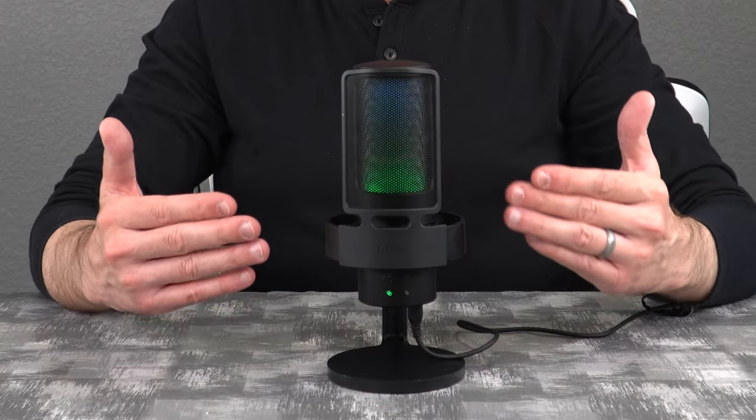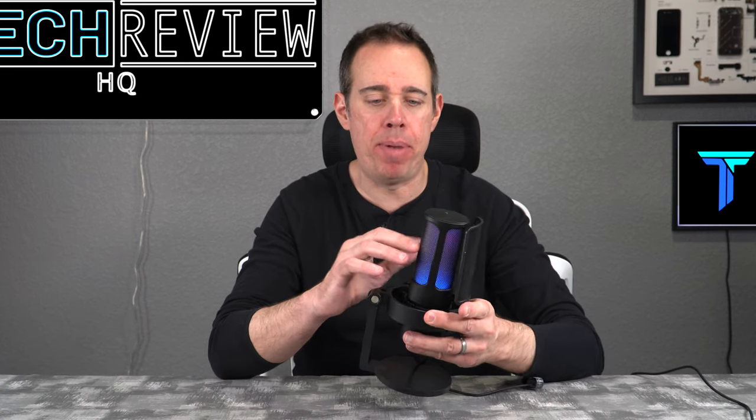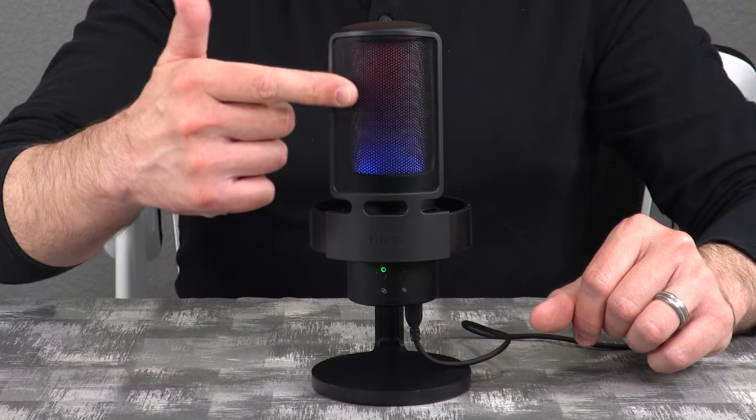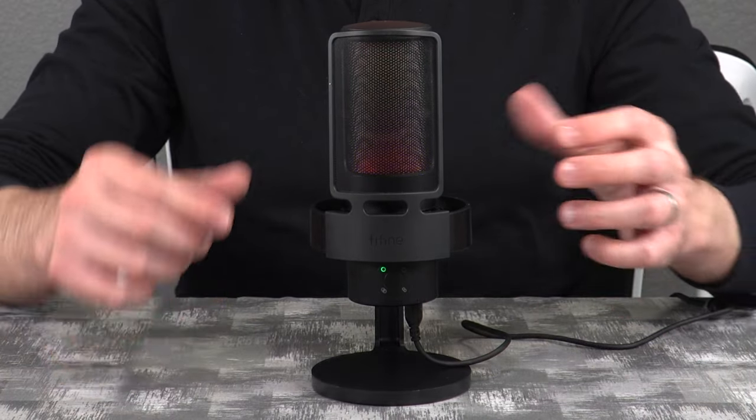Here is the microphone itself. The stand it comes with is made of all plastic, as is the microphone housing, but it does have some metal mesh on the side. As you can see, the LED is on. The microphone also allows you to mute and unmute very easily — there is a little touchpad at the top. You just simply touch it once to mute and touch it again to unmute. There is also a pop filter on the front that you can easily remove if you don't want to use it.